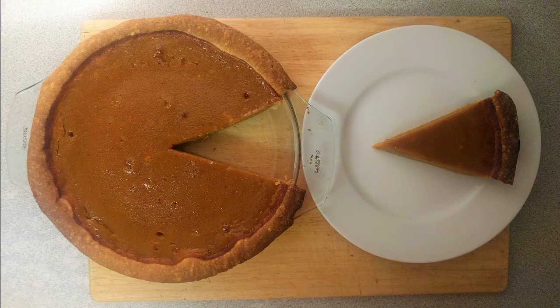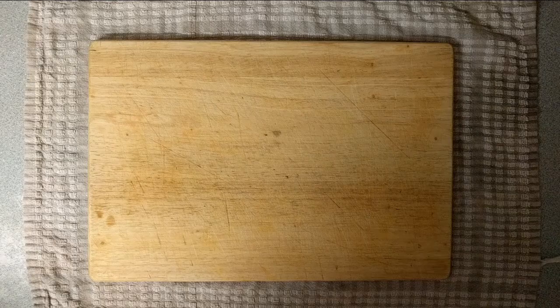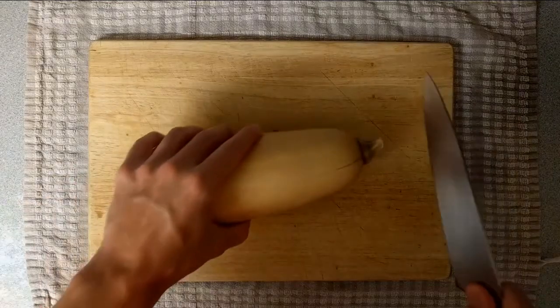Hello everybody! As it's coming around to autumn in the UK, I wanted to try and make something more autumn themed. So I decided to make this butternut squash pie — it's an alternative to pumpkin pie. I think butternut squash has a nice taste to it and it's easy enough to get a hold of, so I thought I'd make a video showing you how to make it.